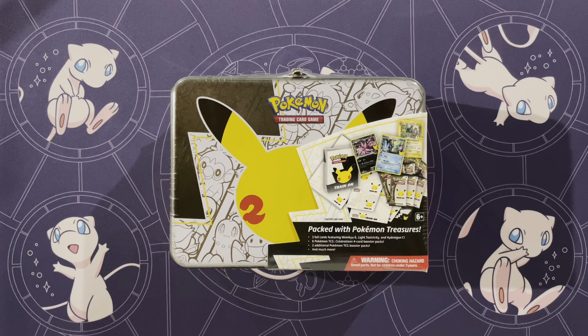Hey guys, Mr. Mewman back here again today with Munchlax Mama, and today we have the new 25th Anniversary Celebrations Collector's Chest.